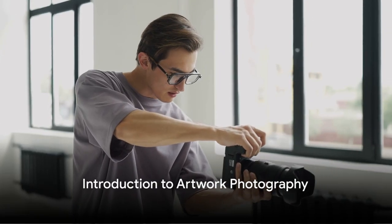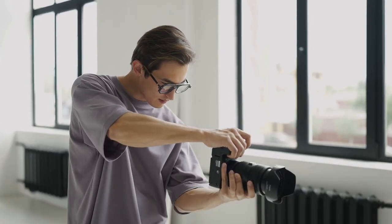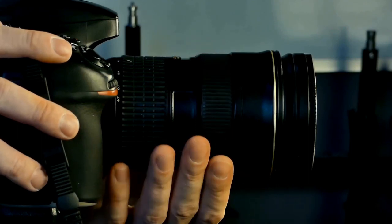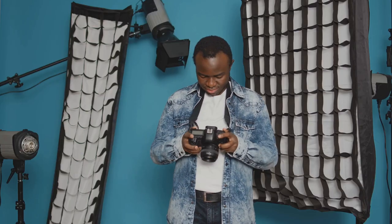You ask, how can I photograph my artwork like a pro? Well, you're in the right place. Welcome to this comprehensive guide where we will explore the fascinating world of artwork photography.